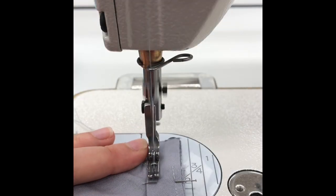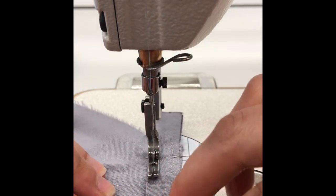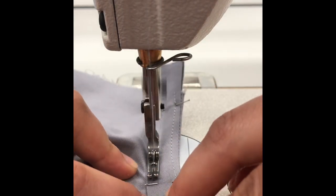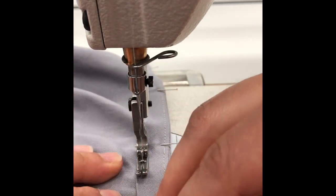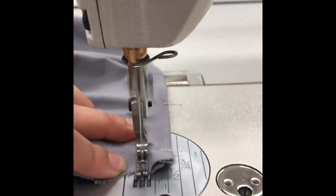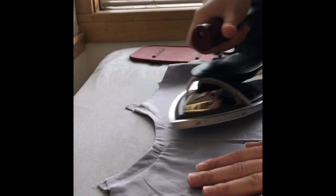At the sewing machine, topstitch the bias strip 1/8 inch away from the turned bottom edge. Press the back neckline flat.